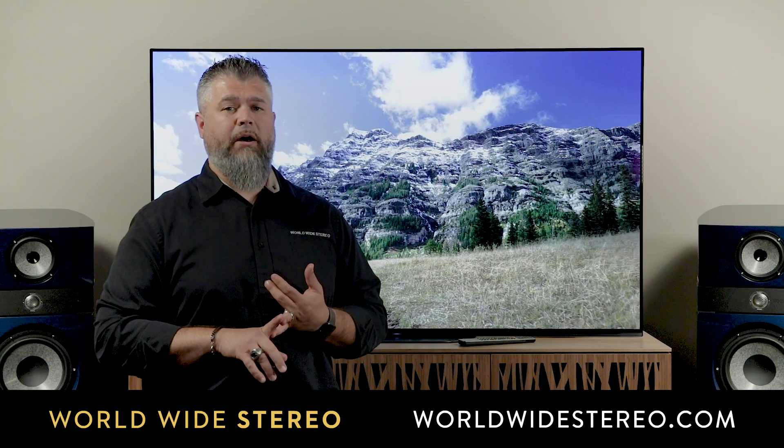This is the Sony A9G OLED TV. It'll be available online at worldwidestereo.com, or if you happen to be in the area, you can stop by our Ardmore or Montgomeryville, Pennsylvania showrooms. We offer free shipping, a 60-day return policy, and we're authorized dealers for everything we sell. If you have any questions, leave them in the comments below or call or email us at any time. Please subscribe to our YouTube channel. This is Adam with Worldwide Stereo, reminding you to listen to music every day.